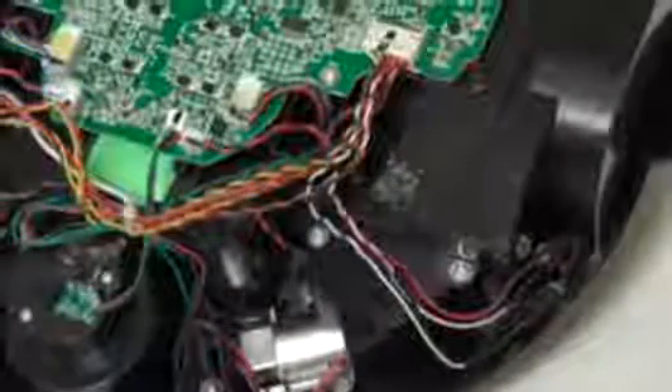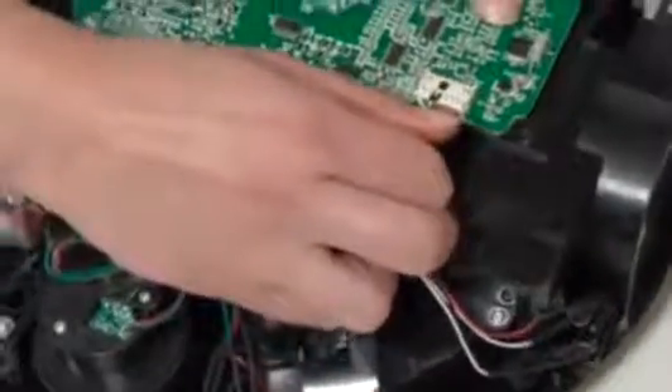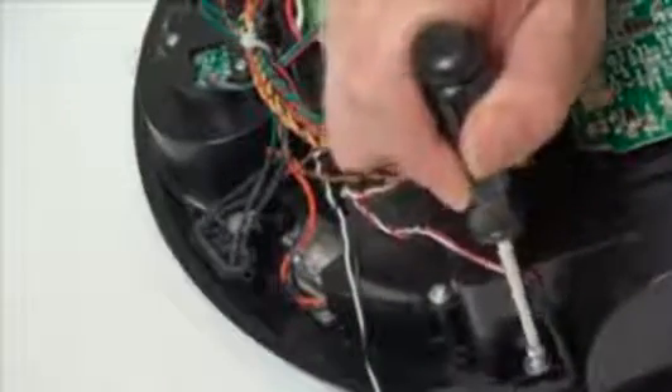Bobbi's four floor detection sensors plug in in front of Bobbi's left wheel. If the wires are glued down to Bobbi's frame, simply pull up to detach them. There is one screw holding each floor sensor in place.